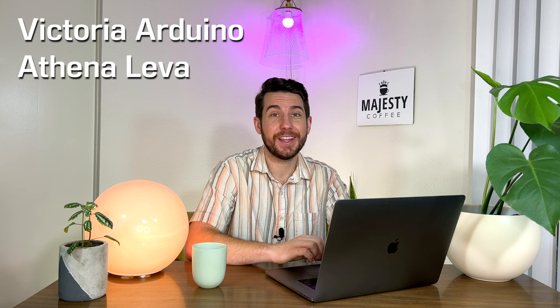Without further ado, let's go over our list and afterwards help you decide which one may be best for you. Starting first with the Victoria Arduino Athena Leyva. Victoria Arduino is known for making artisan espresso machines, and none of this is clearer than with their Athena Leyva. It's got a simplistic, old-fashioned look, and you can choose between copper or chrome to highlight the different setting you may be placing this machine in. This machine comes in a two or three group option.